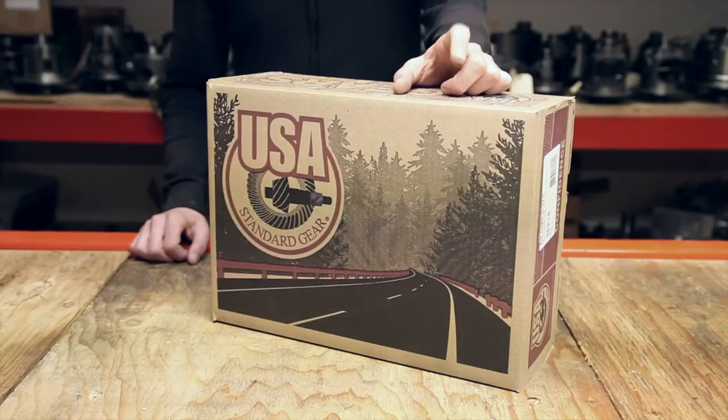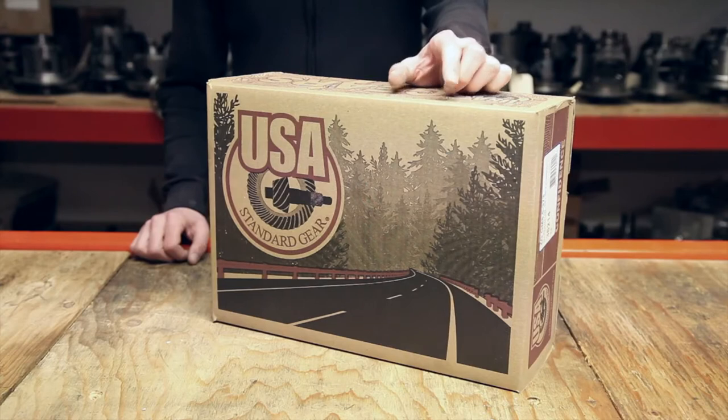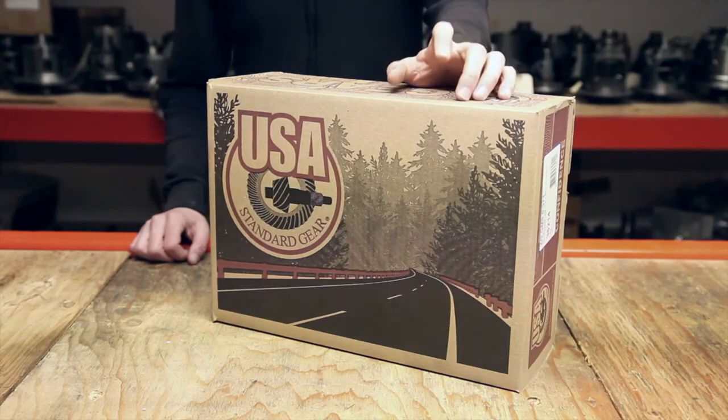USA Standard Ring and Pinion Sets are available in over 300 part numbers in ratios from 2.73 to 6.50. They're designed for the installer and general repair marketplace where quality is essential and price is important.